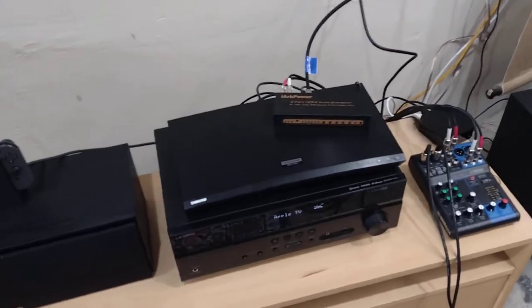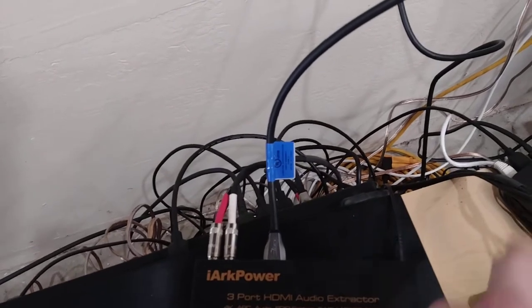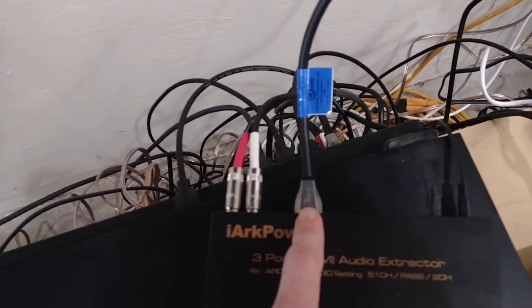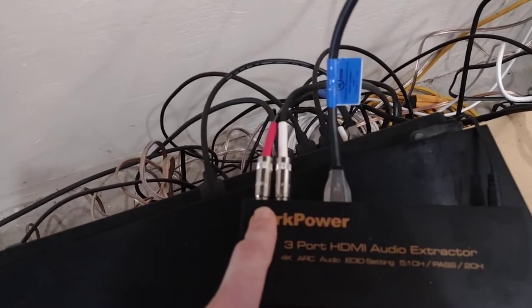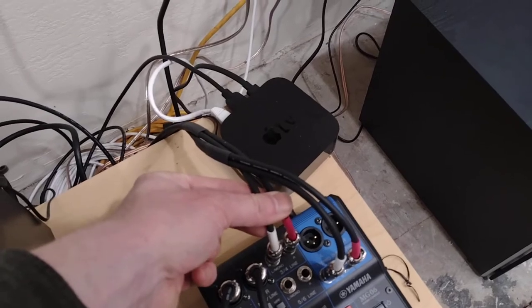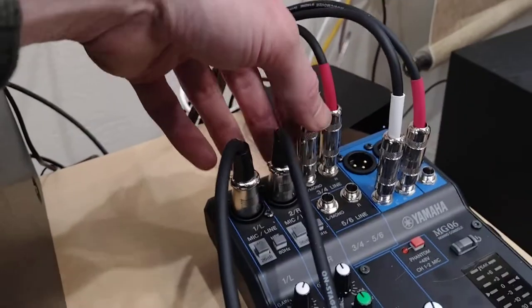But in order to sing karaoke, we need to get the digital signal from the Apple TV into the extractor, and then the video will go out of this HDMI cable to the TV, and the sound will come out of these RCA cables — that'll be an analog signal sent to these plugs on the microphone mixer.